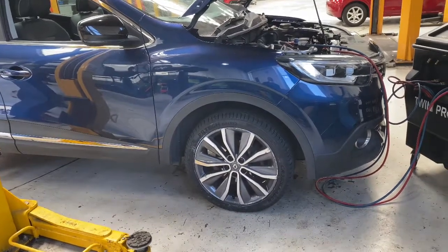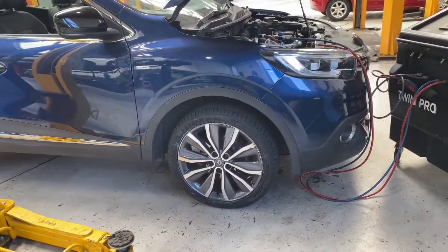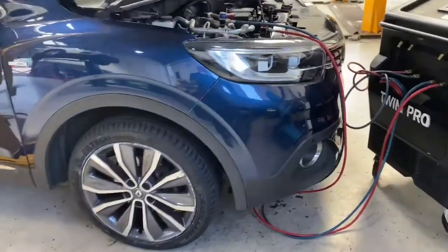Hello and welcome back to Gab Official. Today I'm going to show you how to re-gas a vehicle. Today we're going to be doing a Renault Cajor.